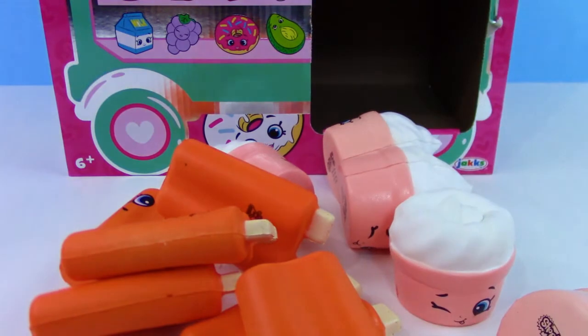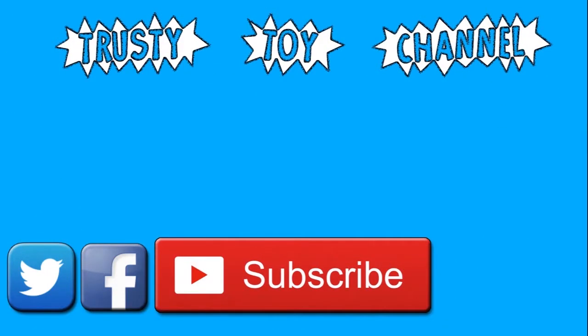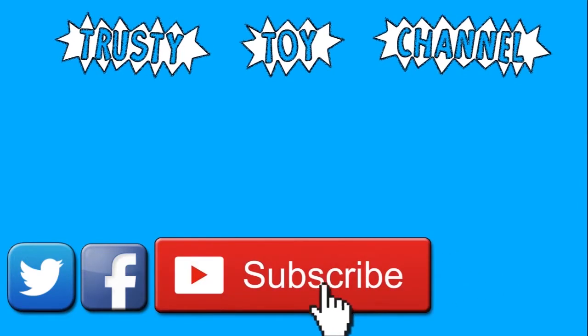Well, thanks for watching, guys — hope you enjoyed! Want to become part of the Trusty Toy Team? It's easy, just hit that subscribe button — it really helps us out. Be sure to check out our last video too. We look forward to seeing you guys soon. Bye!